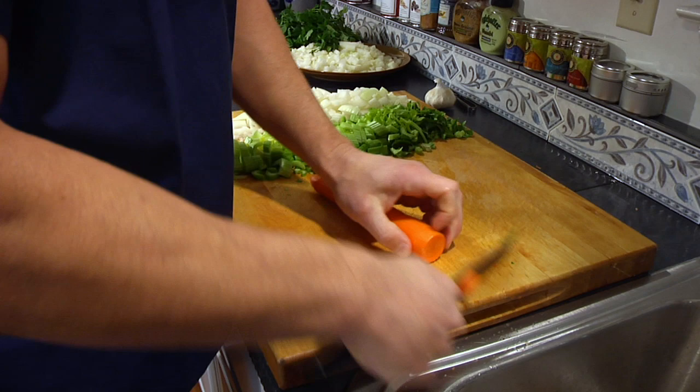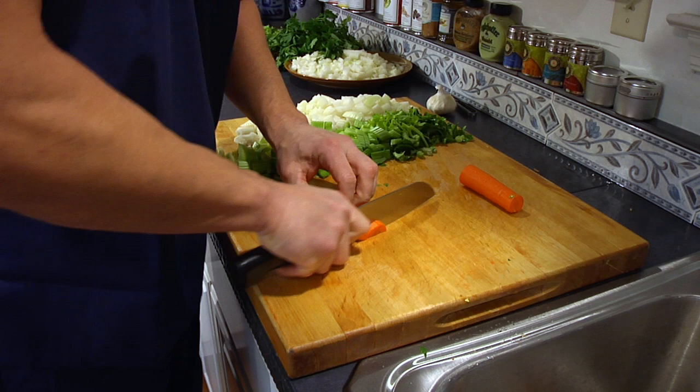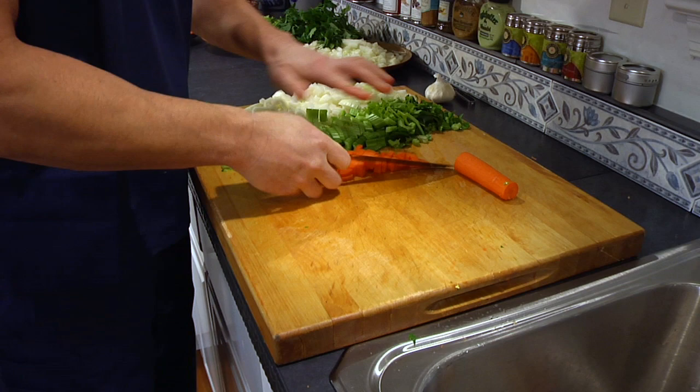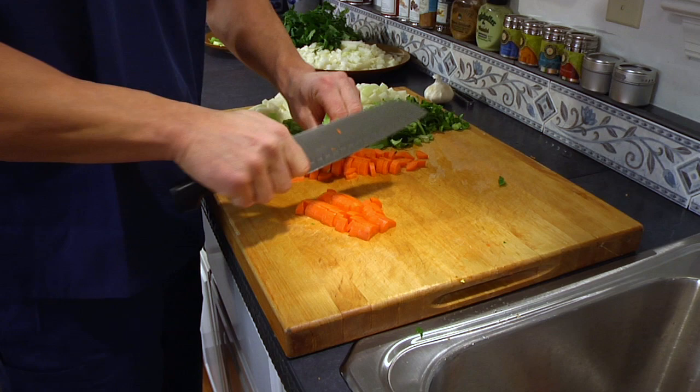Efficiency is just as important as flavor, because it's going to make sure that you're more likely to do this again, since it's not going to take forever to produce something. You want to cut it in half and half again — keep your fingers under. Cut it into quarters; if it's a small carrot, cut it in half. Just turn it, keep your fingers underneath, and there you have it. That's how you produce the mirepoix, and from here you're ready to start the rest of the soup.